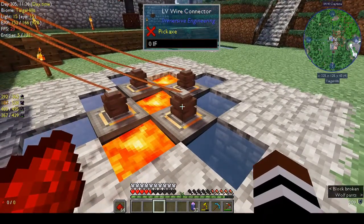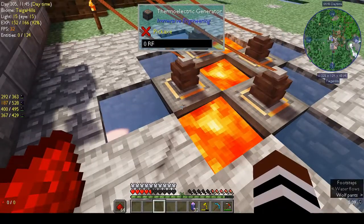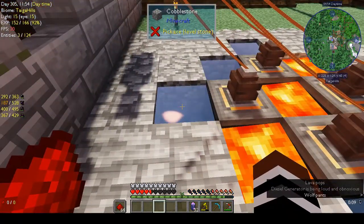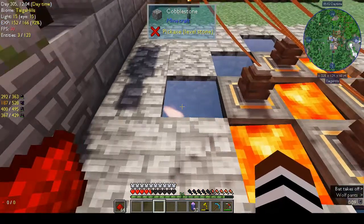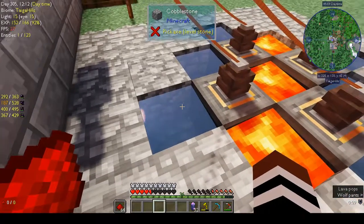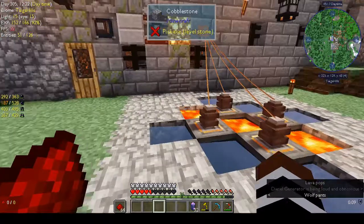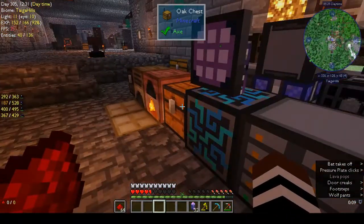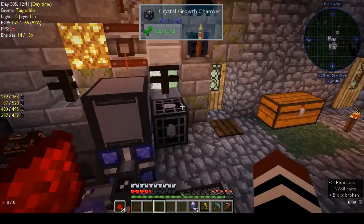I don't know why that one's not getting any power - it's a bit weird. Anyhow, I knew there was another type of generator: the thermoelectric generator. You basically need something cold on one side and something hot on the other side - you can have packed ice or water, and lava on the other side. I am sure I saw somewhere somebody using wub wub juice instead of water, but I still have to try. So I have this as a dedicated setup to provide power for our ME system, so hopefully this won't go off anymore.